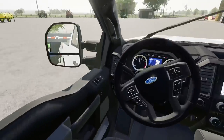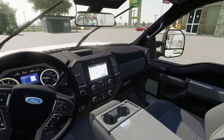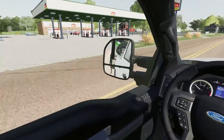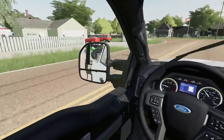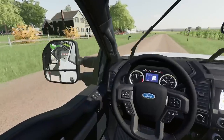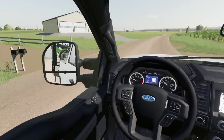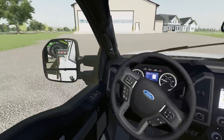Everything's loaded up and looks good. The Power Stroke pulls nice with the gooseneck — it's a lot more comfortable when most of the weight is on the truck bed instead of the hitch. My place is right next to a Casey's, so in the morning we can always stop there for gas, donuts, breakfast pizza — the whole nine yards.